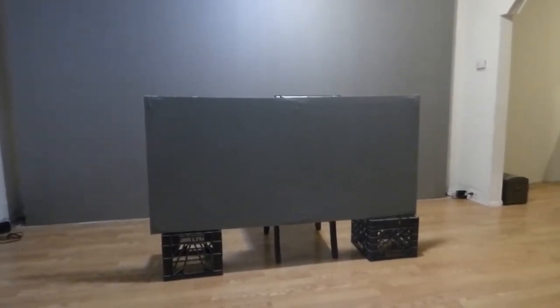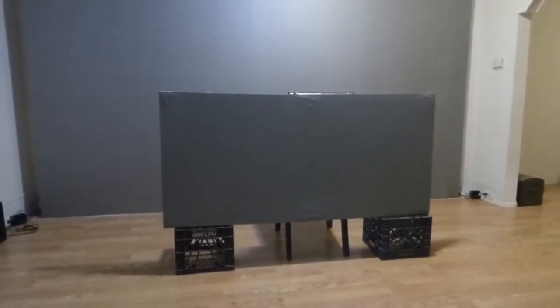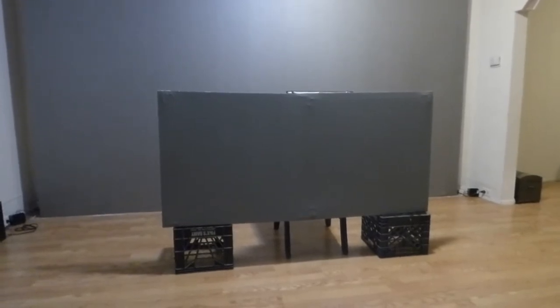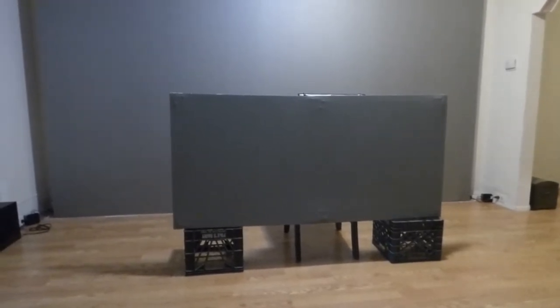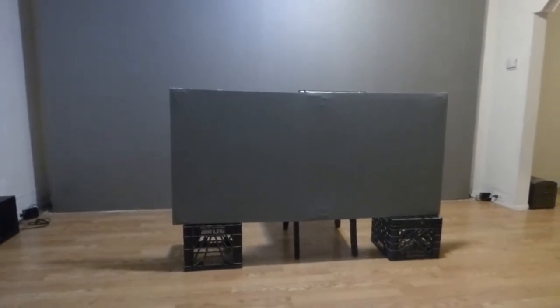It will either come with two quarts or three quarts of the Immerse 4K screen paint. This right here is a smaller version of the screen itself. I have a much larger one downstairs which I'm about to coat, and I'm going to show you guys how I paint the screen. Very easy to use our screen paint. If you can paint a wall, you can paint a screen.